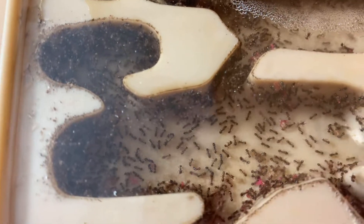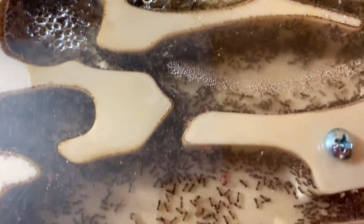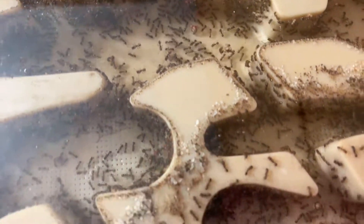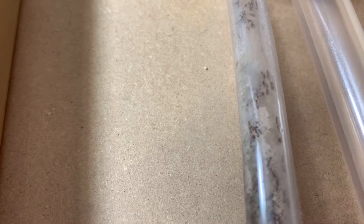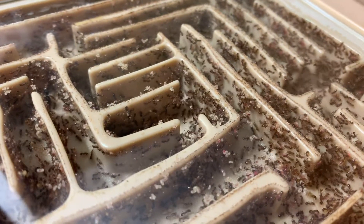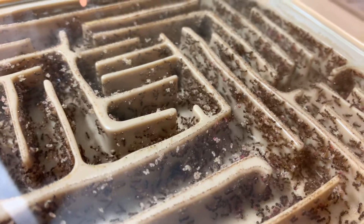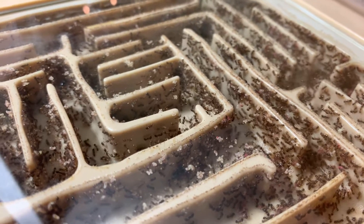I don't know where the queen is — maybe I've already shown her. One queen, she's six years old or so. Doing well. I haven't had any alates in this colony. Don't know if I will since they're in captivity. But that's it — that's my Tetramorium colony.